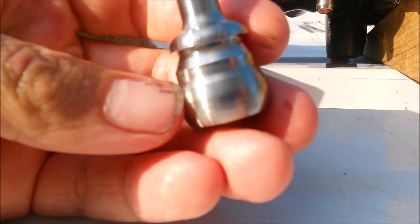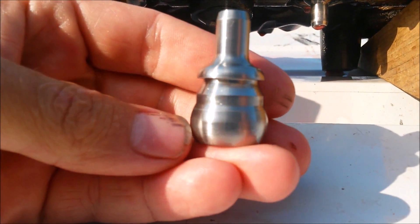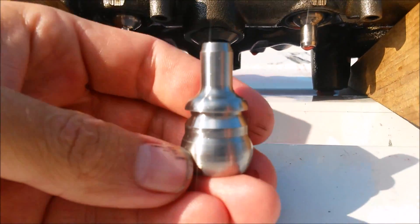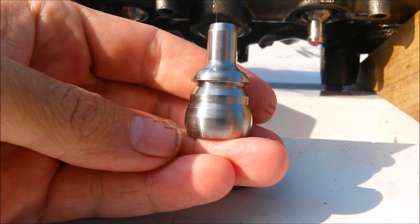They will not wear out. If you ever have any problem, just send it back and we'll send you new ones. We've spent about two years in R&D on this to get the size and shape of the ball just right so that it'll fit perfectly in not only a new oil rail, but an old worn-out oil rail as well.